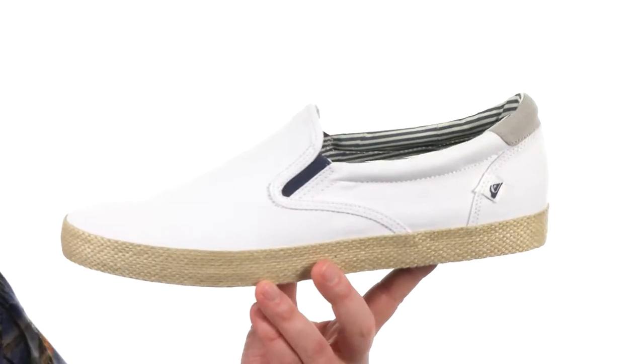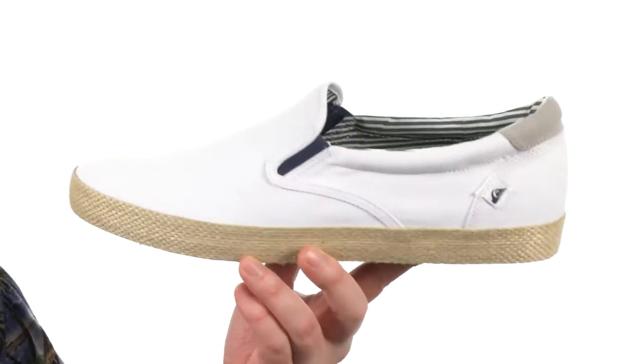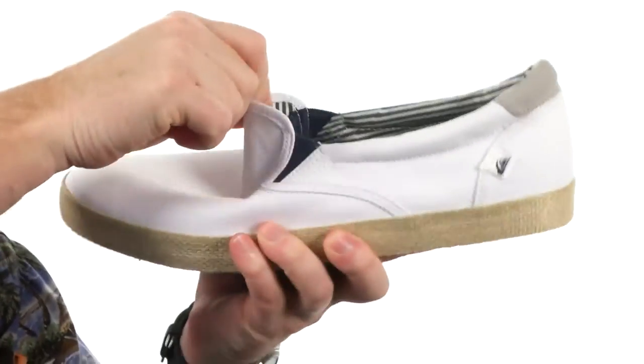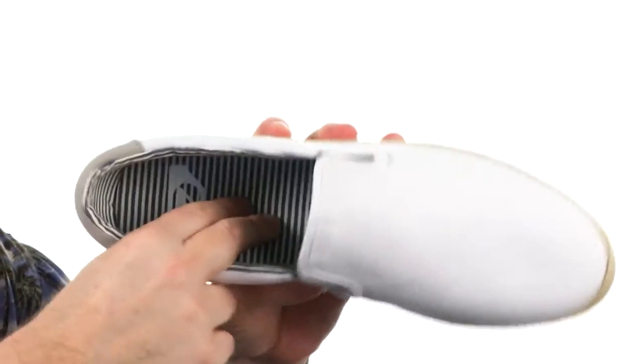You can't go wrong with a classic slip-on. Now this is made with adorable canvas materials, it's going to be breathable, perfect for the warmer weather. A little bit of extra padding up around the collar you can see, and you got the stretch going there. So you know these guys are going to be comfortable. They put some generous cushioning